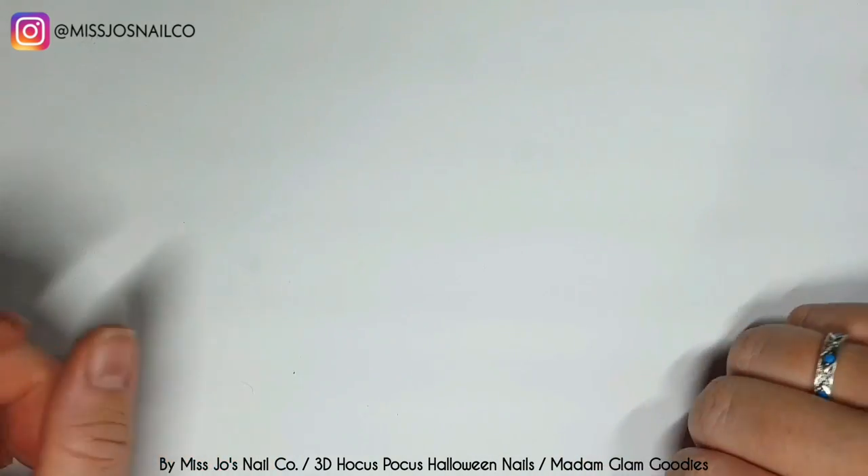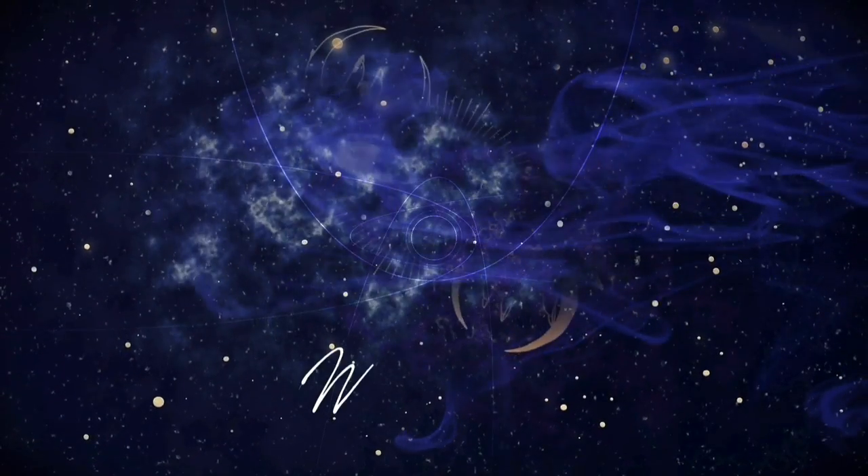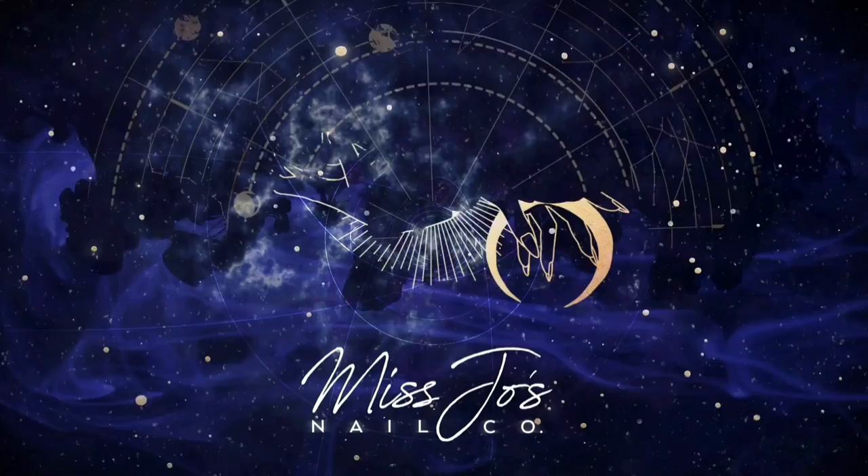If you're new, hello. My name is Jo and I do nail stuff. She does stuff with nail stuff — the stuff she does for nails is done with nail stuff and stuff for nails.